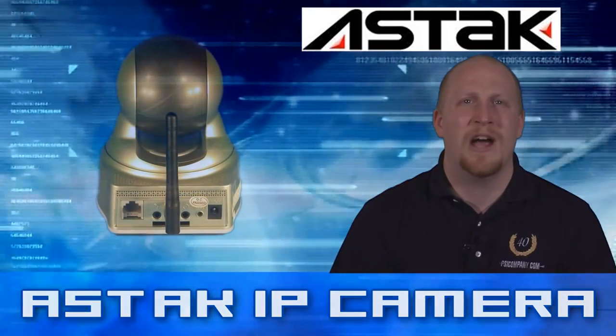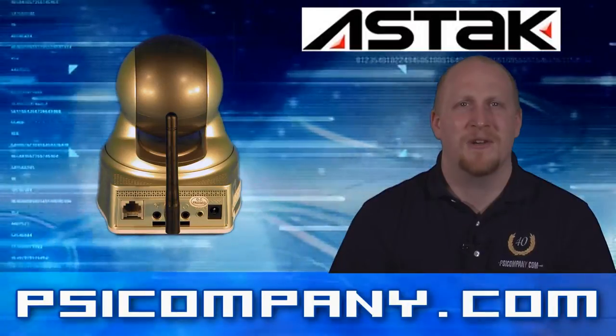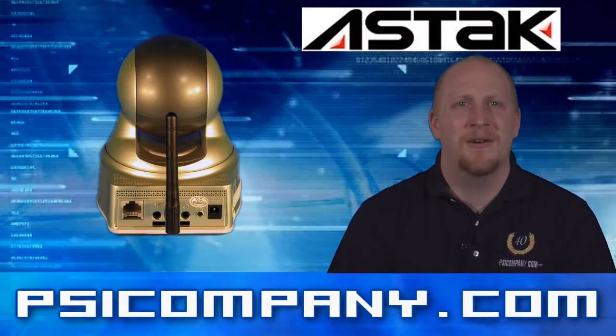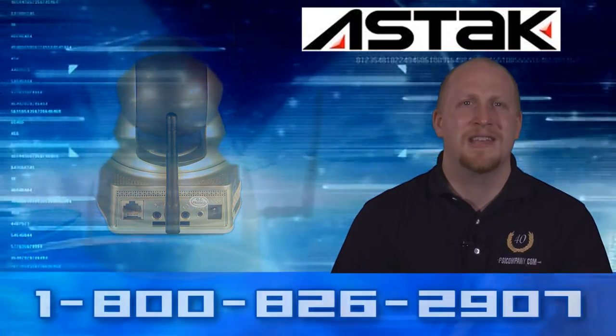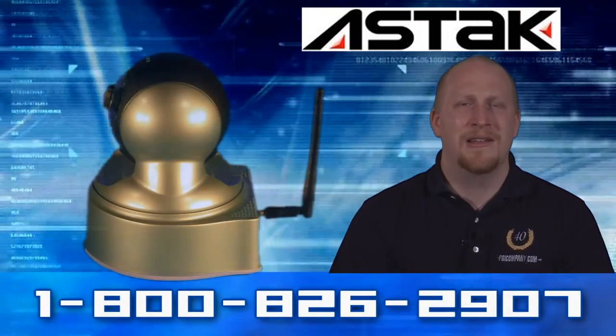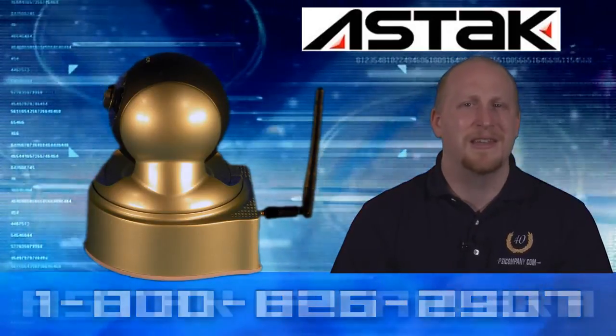The Aztec Mole Camera also provides wireless G networking capability. If you don't want to run cables throughout your office, you don't have to. Simply set up an access point or connect to your wireless router inside the network, and in a snap you're connected wirelessly — just plug in the power and you're good to go.